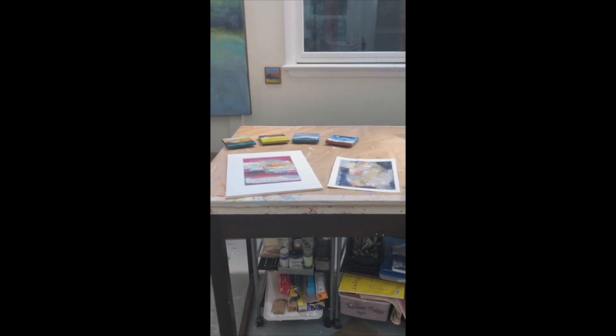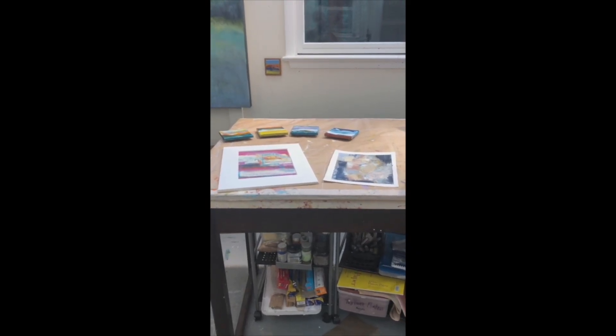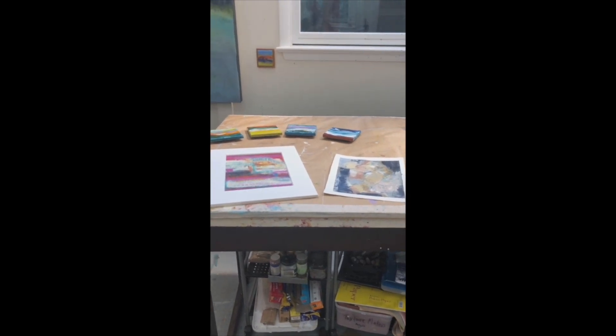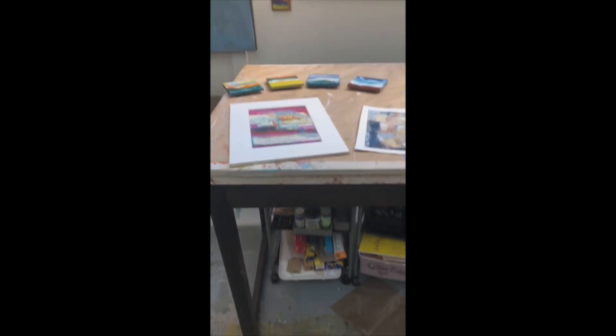I also have small paintings on paper, such as you see here, and what I call mini encaustic paintings, and I will have note cards.